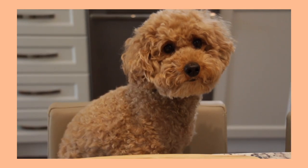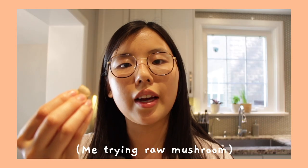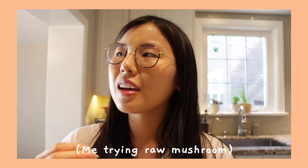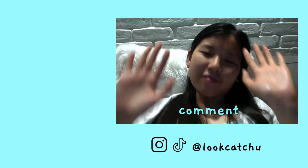Miku, do you like it? She spit it out! Let me try — it tastes amazing. Okay Miku, you have to grow up.